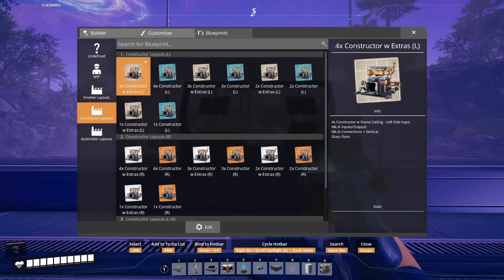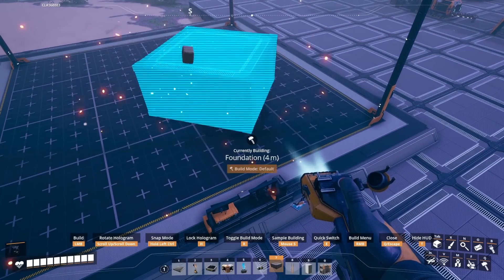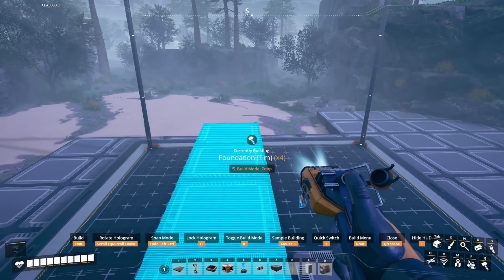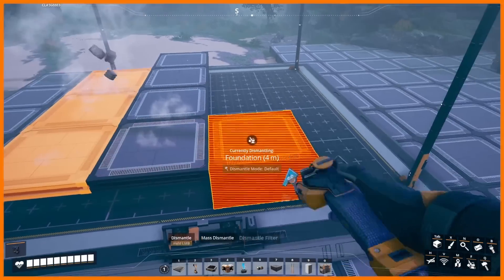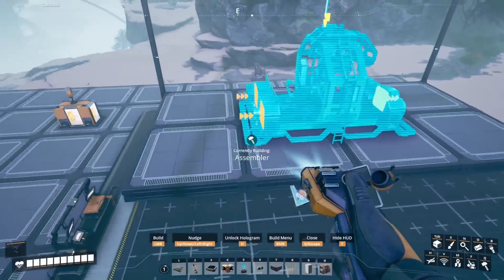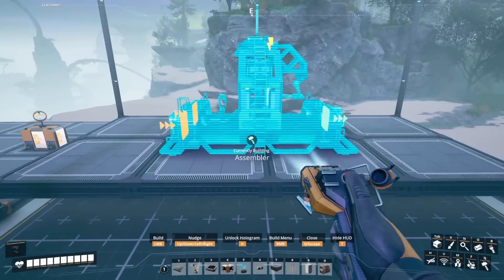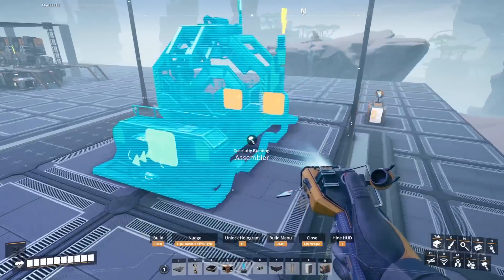I've also cleaned up the blueprints from last episode. It's the usual start: build a four meter foundation, switch to the one meter foundation, and build a two by four one meter foundation. Once built, delete the four meter foundation. Next place an assembler centered on the two by four foundation. We want the front edge on the first row of foundations. Remember we can use 8 to lock it in place. Once you've got it in the right place and centered you can place it down.